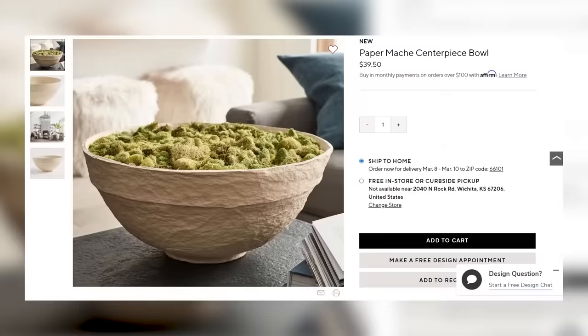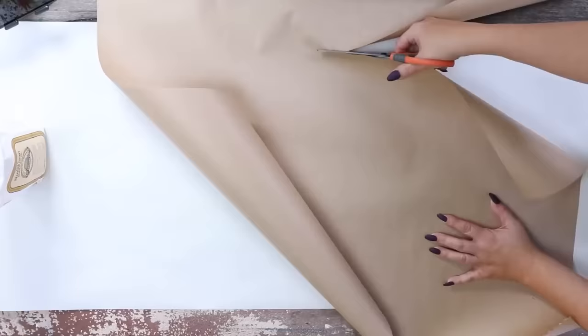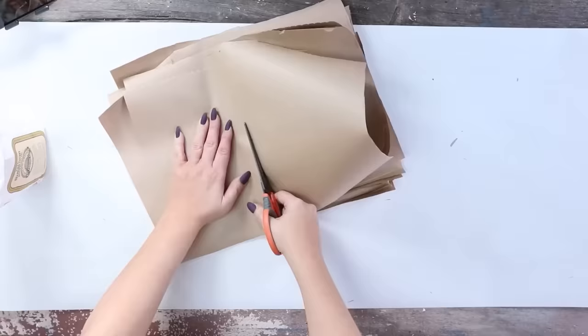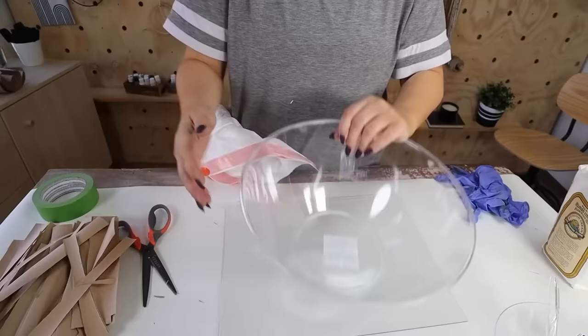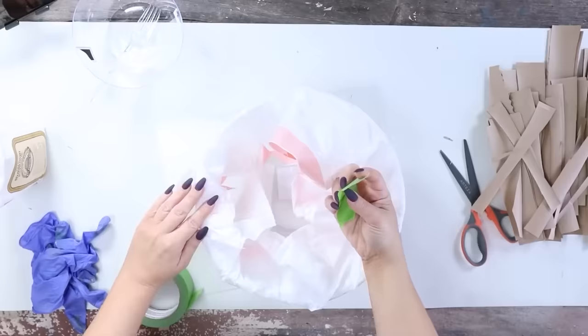I've been seeing a lot of paper mache bowls in high-end decor and wanted to try recreating one. For this project I'm using craft paper, starting by cutting it down into strips from a large roll from Dollar Tree. Don't worry if the strips aren't perfect — they don't need to be. You'll also need a bowl or shape to mold your paper mache around. I grabbed a plastic bowl from Amazon, wrapped it with a trash bag, and taped it in place.